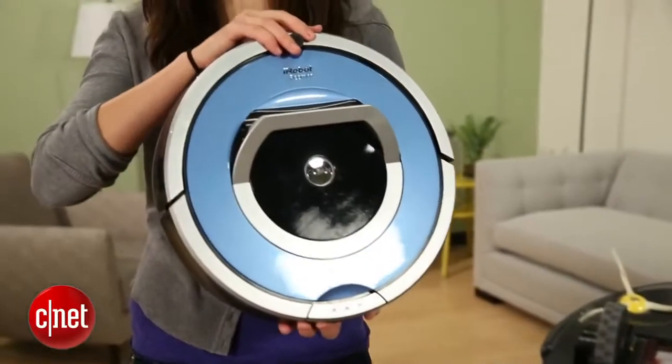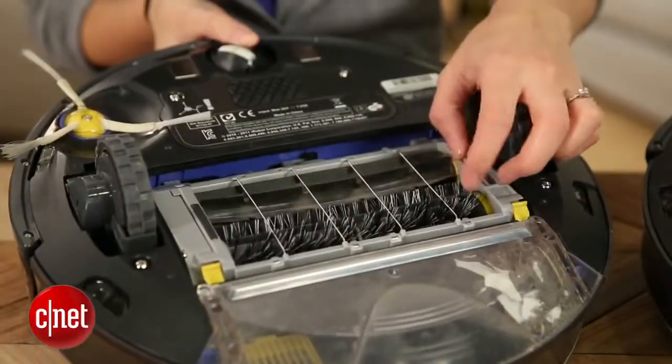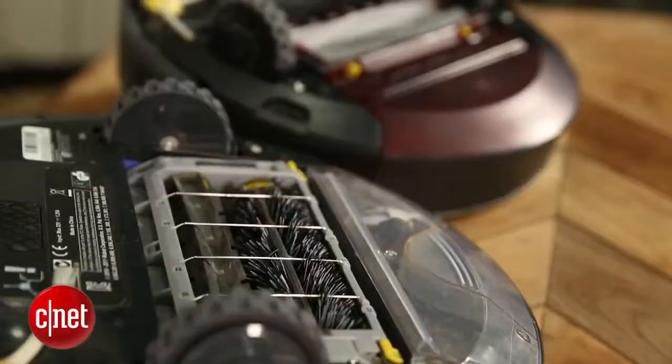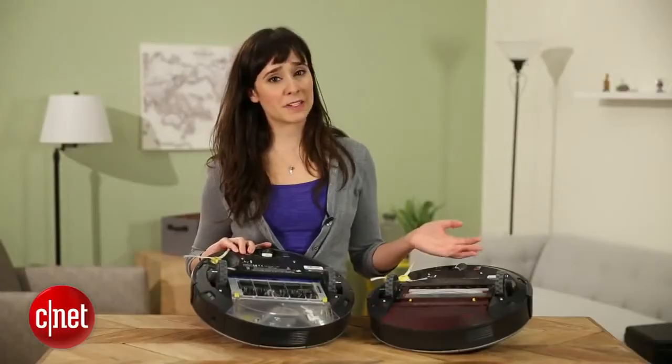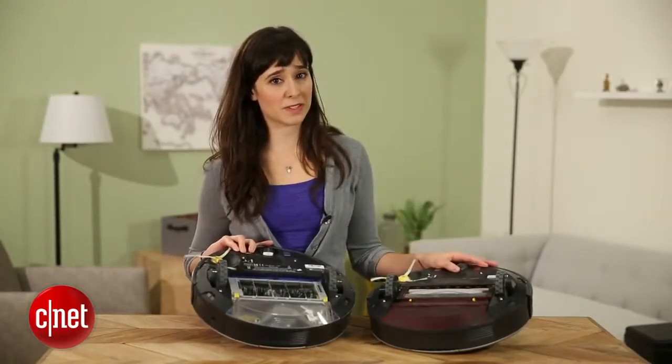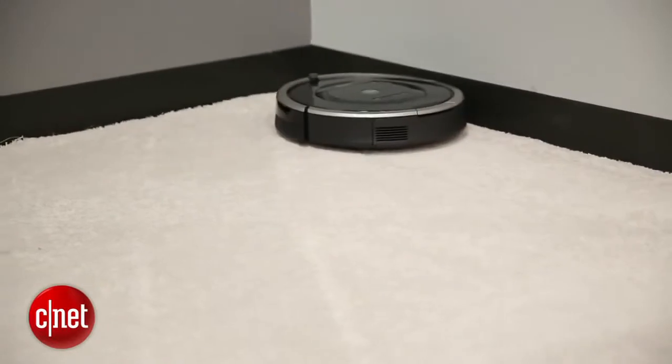This is the 790 model for $699 that's on iRobot's website right now. The big difference is that it has brushes underneath, and this one has rubbery, what they call extractors. It really seems to make a big difference — it does outperform the 790. Some of it's marginal, but for pet hair it does a lot better.